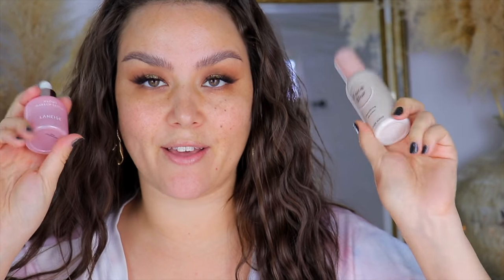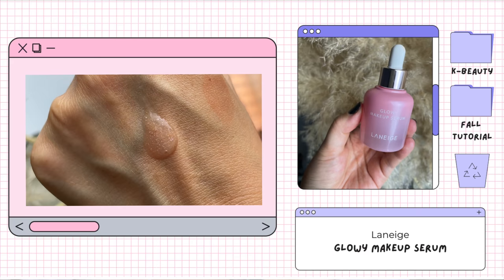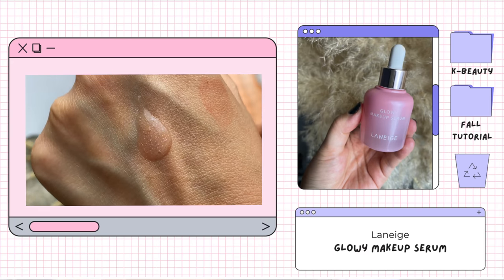I have two different primers from that haul video, so I want to try out both. I'm going to do a little bit of the Laneige Glowy Serum first. Whenever I dispense some of the product out, it's not beads because I can't feel any actual beads on my face, but there are these little pearlescent dots throughout the serum — I guess that's where the glow comes from. It feels very nice and hydrating on the face.